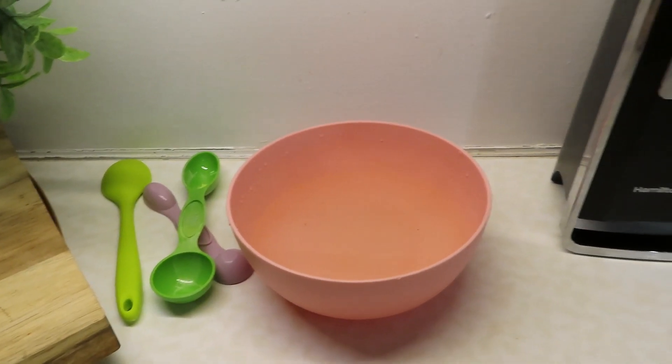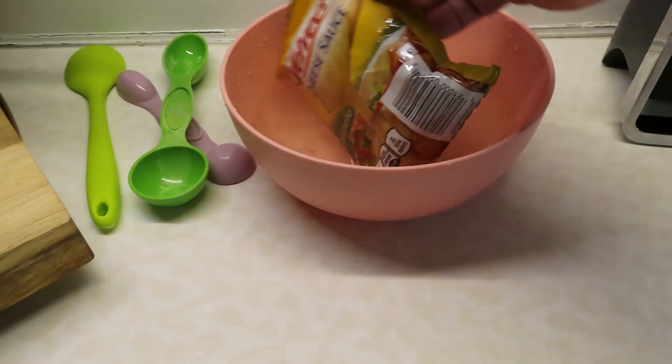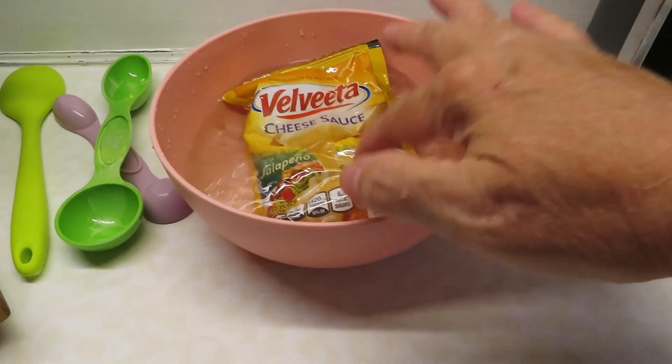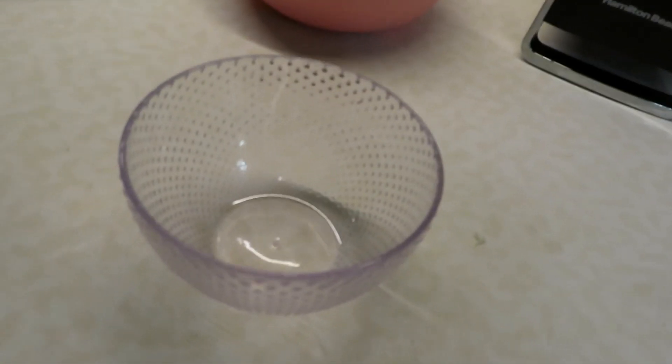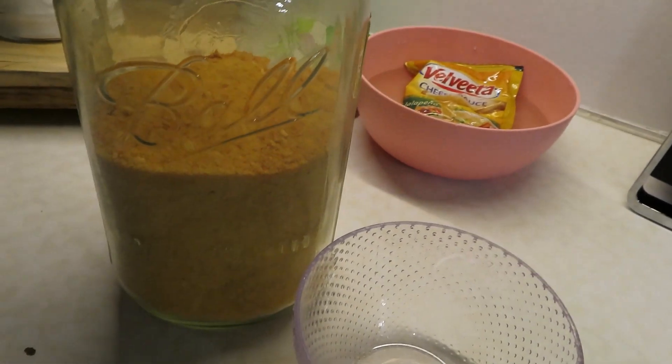I've just run some hot water out of my coffee pot, put it in a bowl, and I'm going to put my Velveeta cheese packet down in there just to get the cheese warming up while we're putting everything together. I also have my oven preheating at 375 degrees, and now I'm going to get my egg reconstituting.